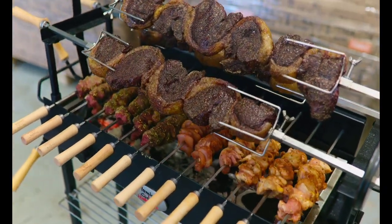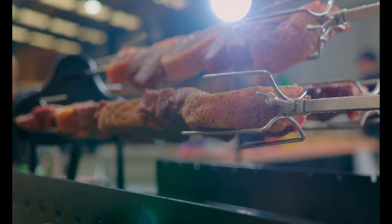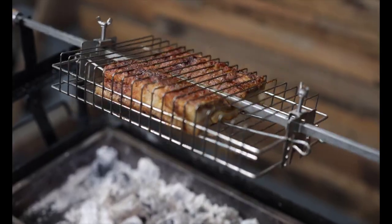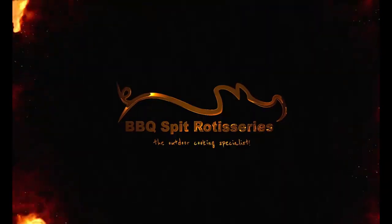Optional accessories for the 8mm large skewers include extra chicken prongs for cooking more chickens and roasts, gyro discs for souvlaki style shaved meat, and baskets to cook pork belly, chicken wings, steaks, ribs, fish, and so much more.